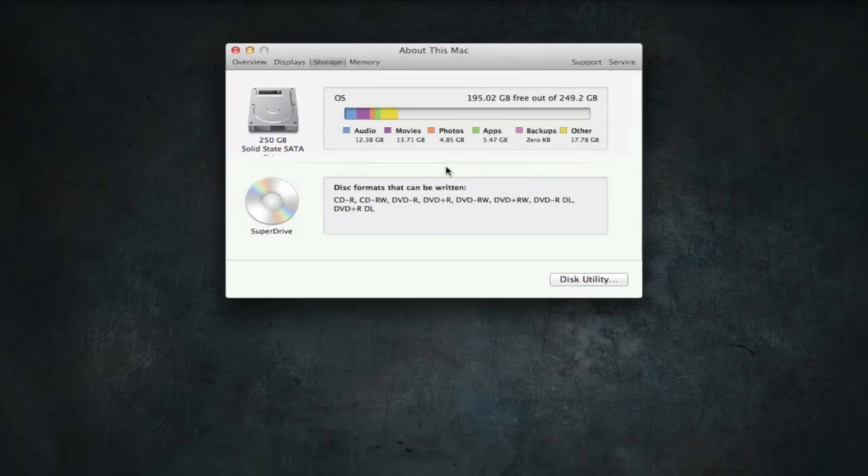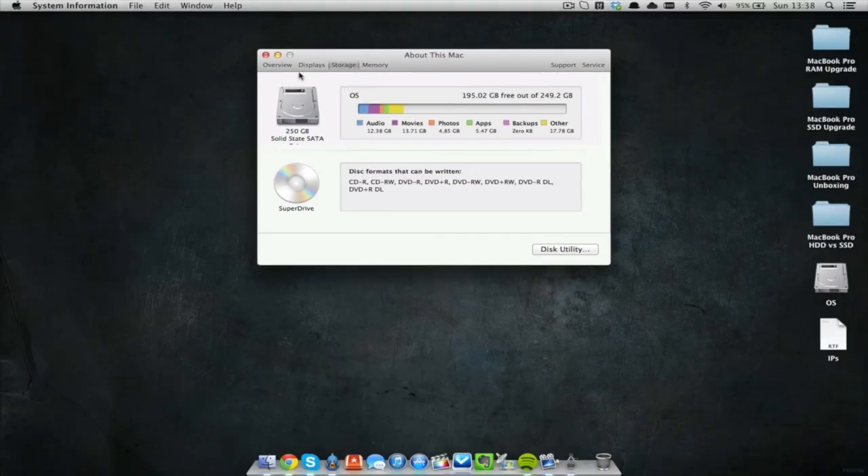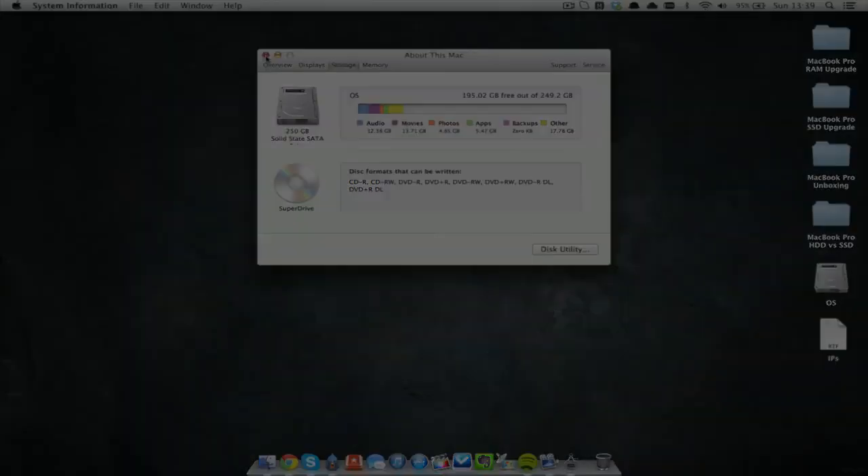That is pretty much how you upgrade it. In my upcoming video I'm going to show you the difference between the standard 5400 RPM drive and the SSD, which is just amazingly quick compared to that old drive. This is one of the things I always do on my computers now — upgrade the standard system hard drive to an SSD, which just improves the performance. Thanks for watching; if you found it useful please give it a like, and if you're not subscribed click that subscribe button. As always, I will catch you all in the next one.